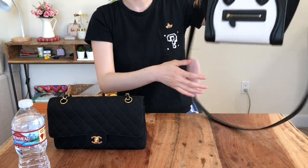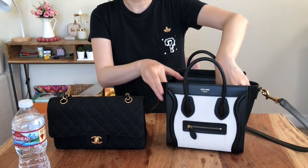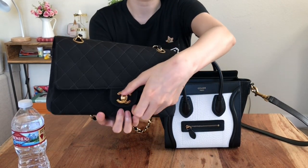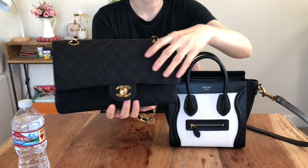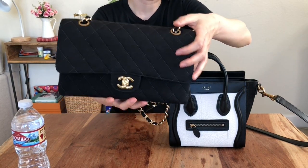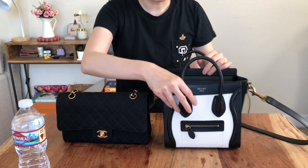Personally, I don't really see myself using the zipper. Versus the Chanel medium flap, it has the CC turn lock, so it's not as easy as the Celine bag to put your stuff in and out — but it does protect your belongings if you have really important things inside.